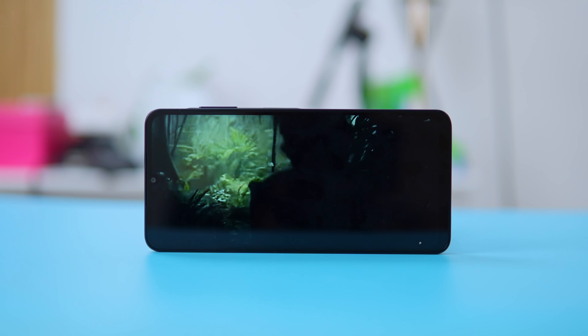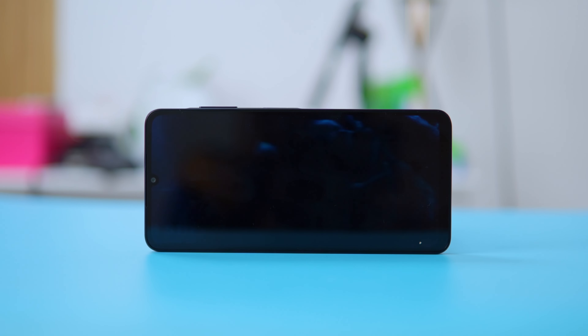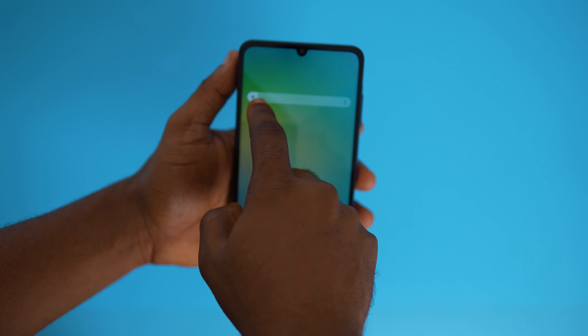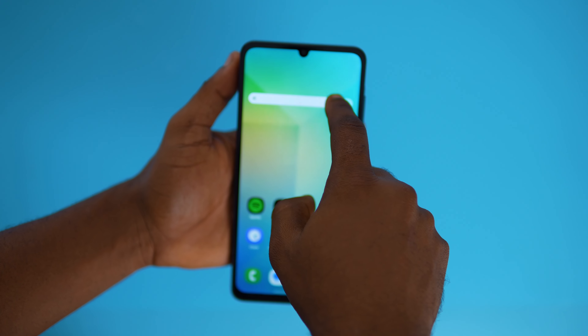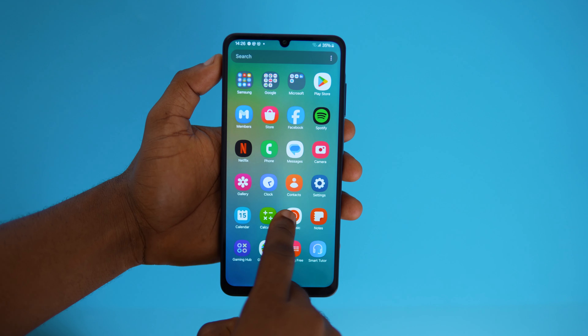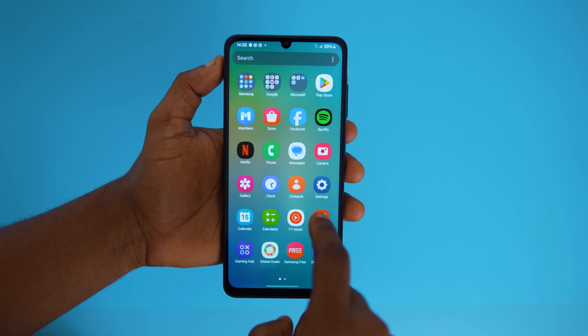For the display, the A06 comes with a 6.7-inch vibrant LCD display offering decent color reproduction and sharpness. With 564 nits of brightness, it's bright enough for indoor use and some outdoor situations. However, the 60Hz refresh rate is a bit of a drawback, especially when you consider some competition in this price range offering 90 to 120Hz displays. That smooth scrolling experience would have been a great addition here.